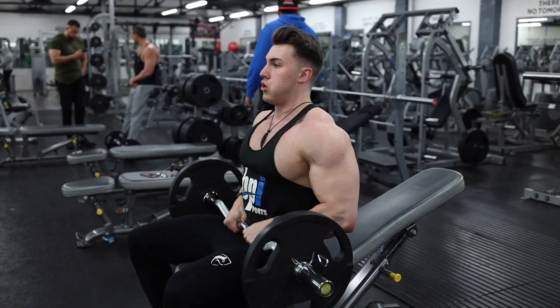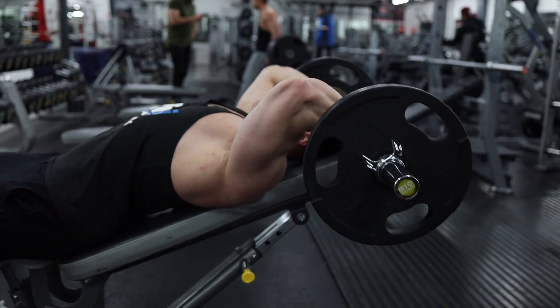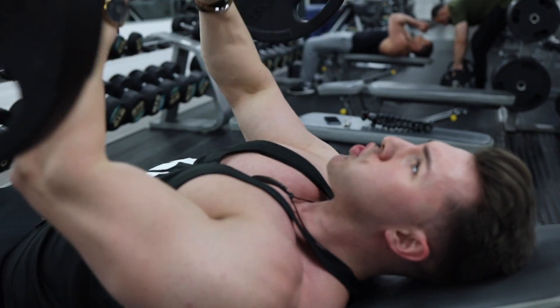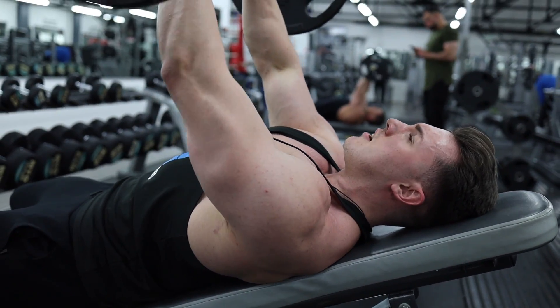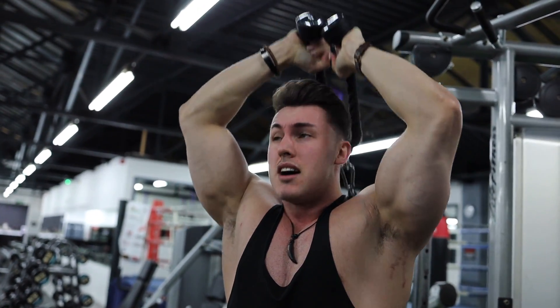We're starting off with skull crushers supersetted with close grip press. My ligaments don't even work — my triceps are that pumped. My ligaments don't work.